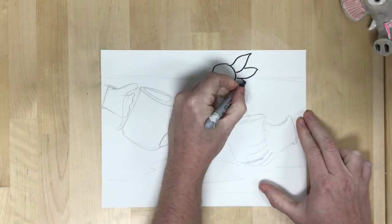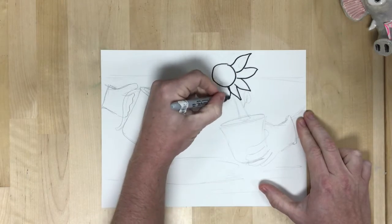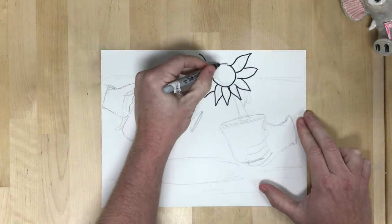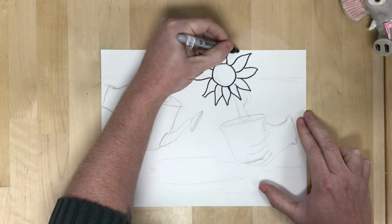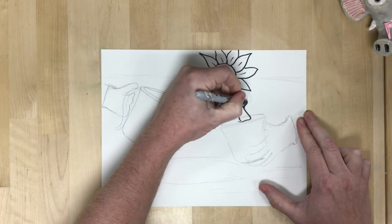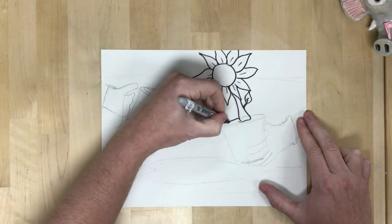I want to make sure I showed you that I don't always just draw in Sharpie. I do usually plan in pencil, and I want to remind you: you should sketch first in pencil. I use Sharpies a lot because it shows up better on camera. You should sketch first in pencil to make sure you get a good design, and then make it more permanent.